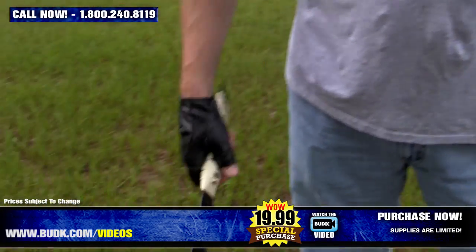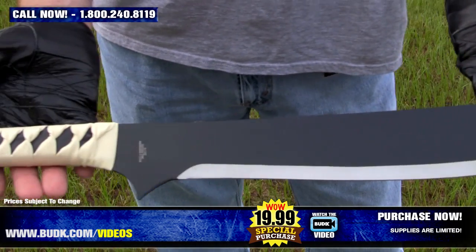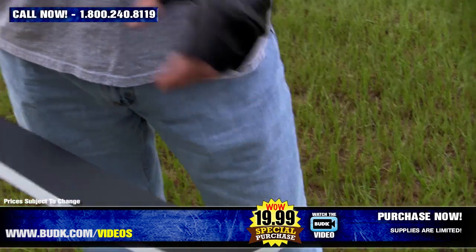The handle features a black and white simulated leather wrap. The sword measures 27 and a half inches overall in length, and it does include a heavy-duty nylon sheath with snap fasteners.